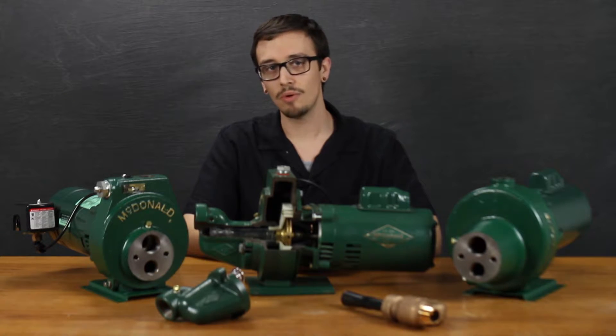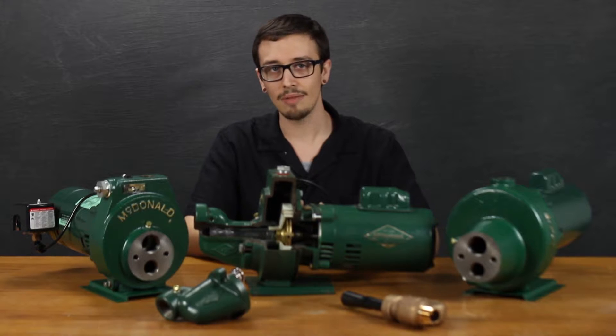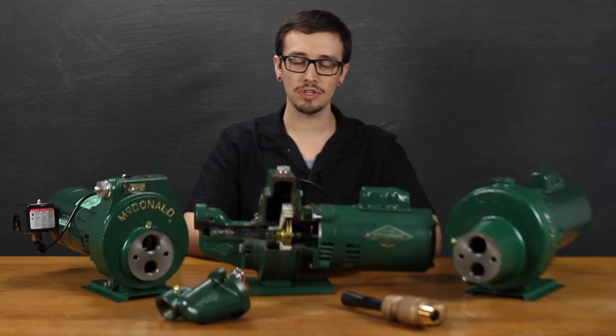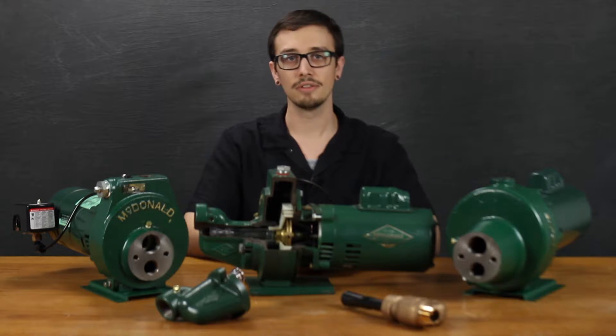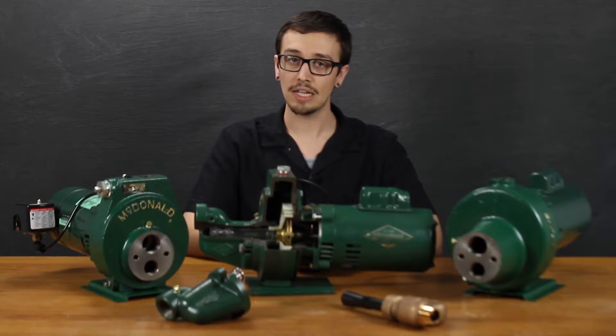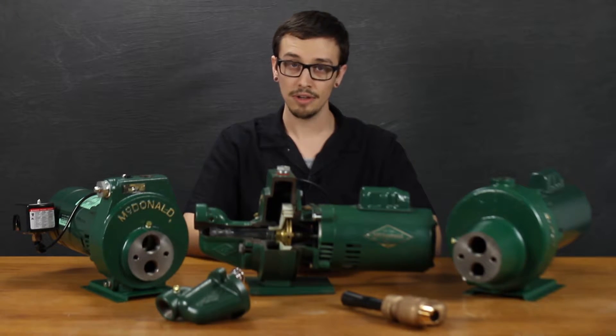So what if the pump is discontinued or no longer available at the time that you need it? Well, a lot of times the best option, of course, is to pick up the phone and call us. But for all you do-it-yourselfers or anyone out there wanting to know exactly what's going on behind the curtain, here we go.